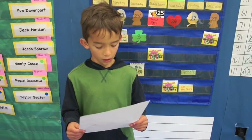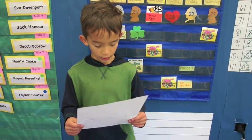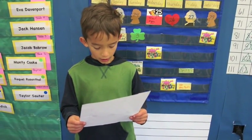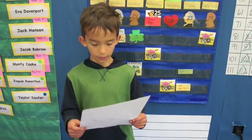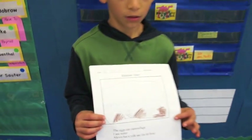Each individual student drew a picture to go with his or her group's poem. This poetry experience met another first grade writing standard: with guidance and support from adults, use a variety of digital tools to produce and publish writing in collaboration with peers.